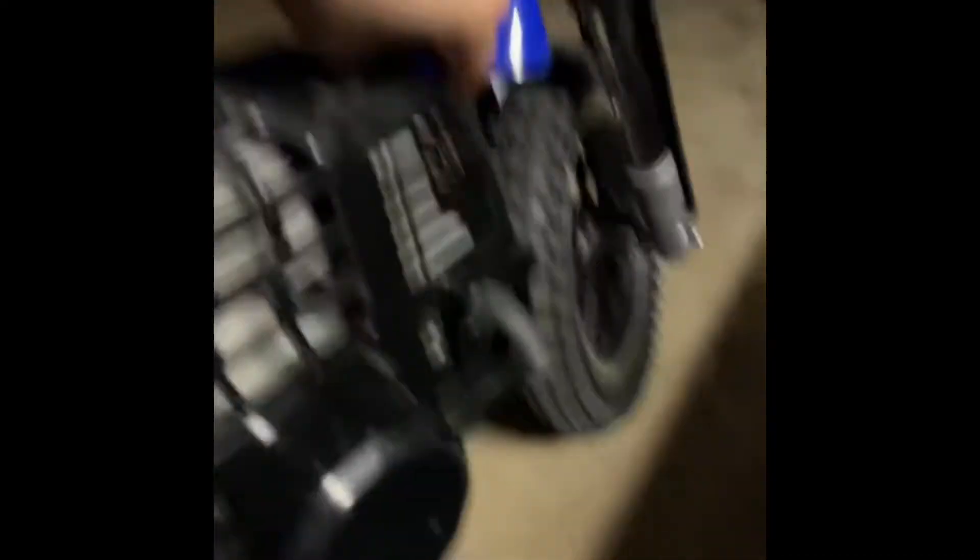I also put some Fox Racing stickers on here — I thought it would look pretty cool. You have a fender and yeah, you have suspension right here. There's your clutch inside of here. Yeah guys, it's actually a pretty nice engine, I like it.